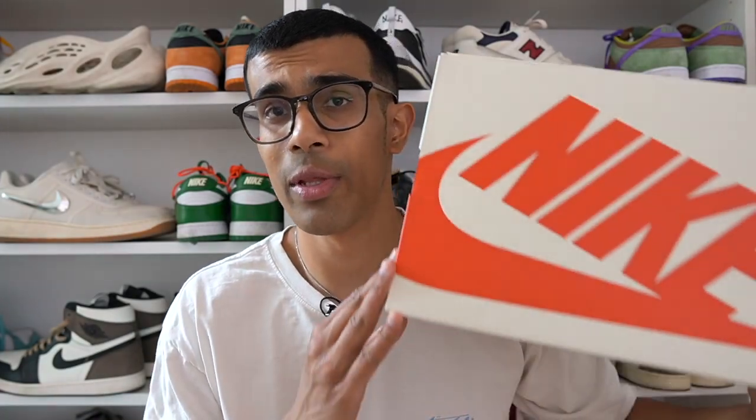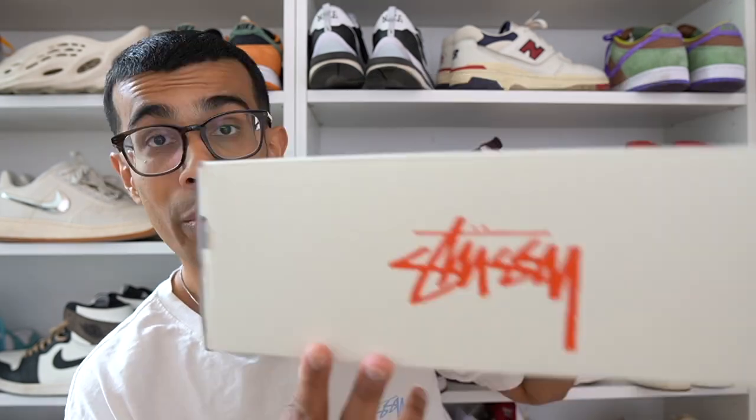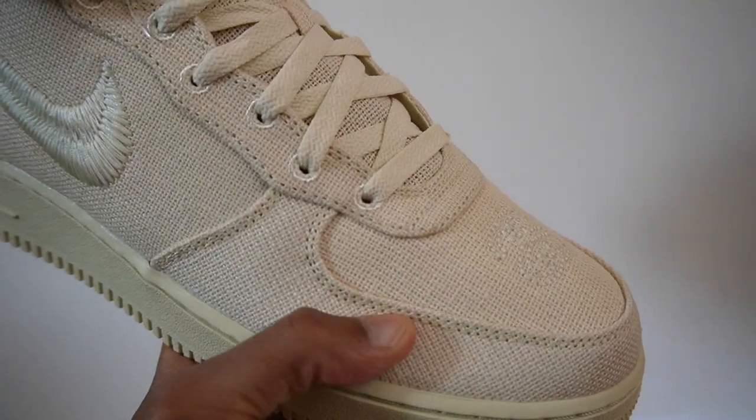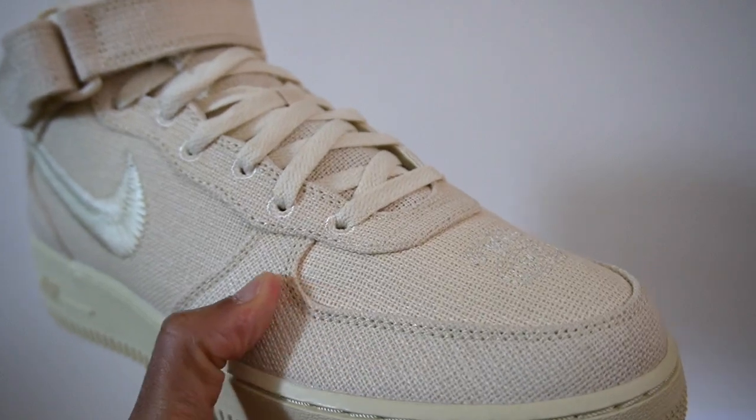Let's get into the shoes, starting off with the box. We've seen the same box now on several Stussy and Nike collabs — it's basically a cream box with the red Nike logo. You also get the Stussy logo at the back of the box done in red. Moving on to the shoes themselves, the entire upper of this fossil colorway is made out of a hemp material.